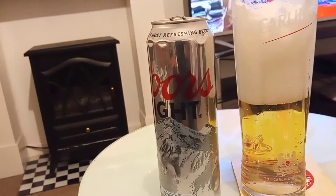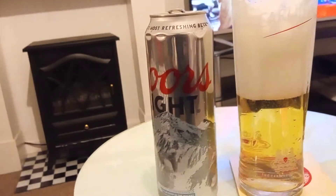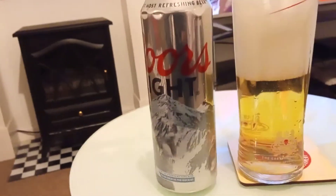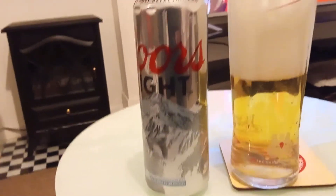Quite malty then hoppy, and quite smooth. I like this beer, and for the price — around £1.30 for a large can — the price is good. I will be purchasing this again in this particular size if available. A good-sized drink from Coors Light.